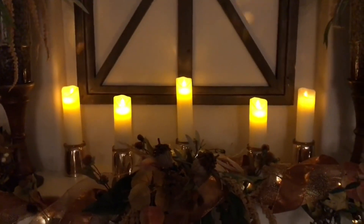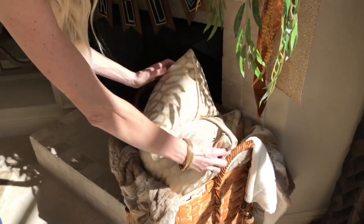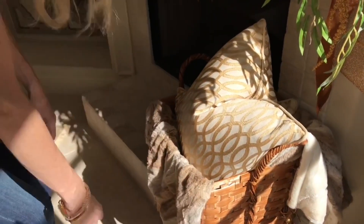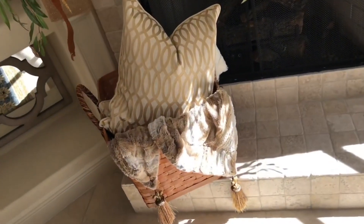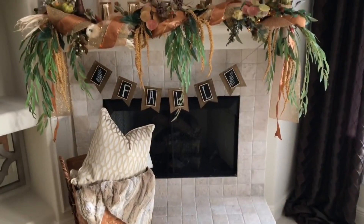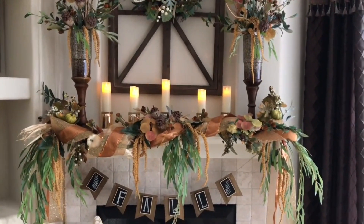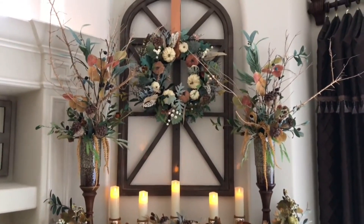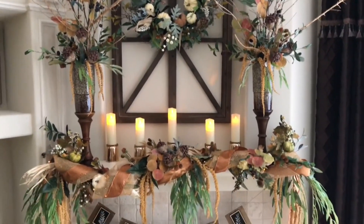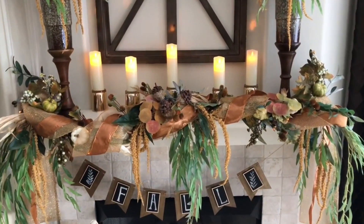For extra height I flipped mercury glass candle votives upside down and set flicker-flame battery-operated candles from Amazon on top. The final piece is a wooden wicker basket filled with down pillows and a soft luxury throw to keep you cozy by the fire. My fireplace hearth, mantle, and over-mantle have never looked so warm and inviting — a show-stopping display perfect for Thanksgiving and other fall activities.